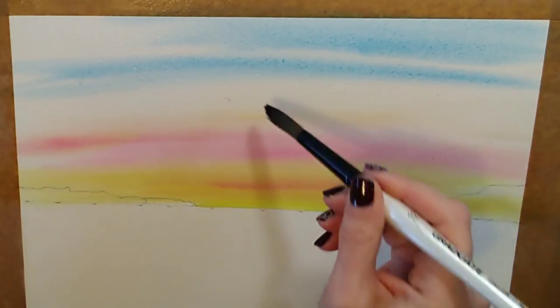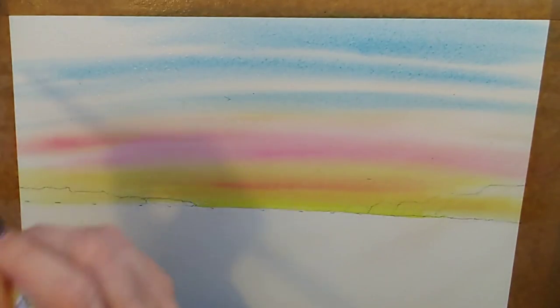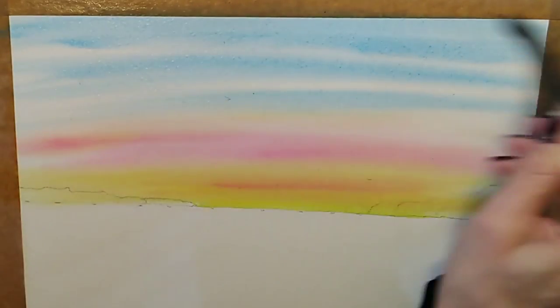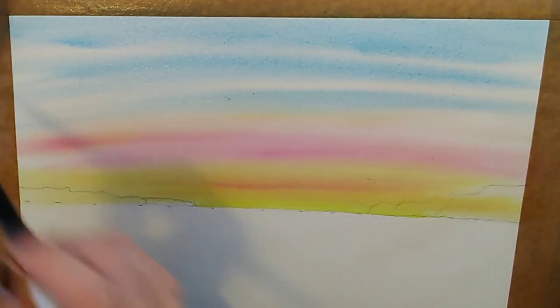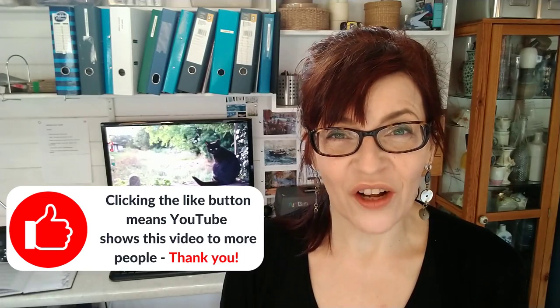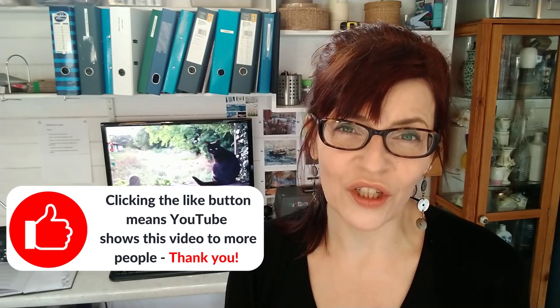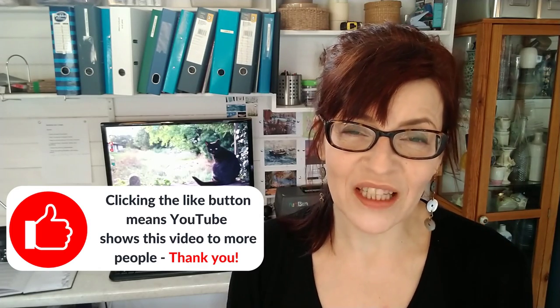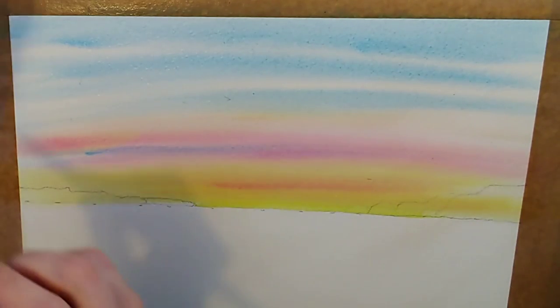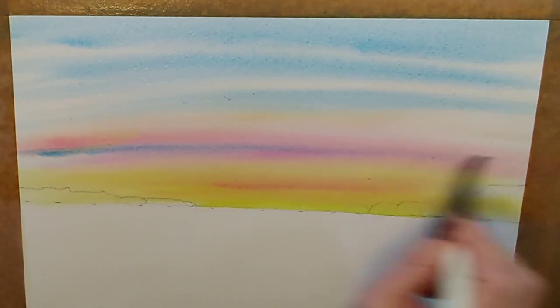Rule number eight is: don't overlap colours that make green. Do you see that I'm being careful not to overlap this blue across the orange and yellow? That's important because if I do, I'll get green, and green is just about the only colour you can't get away with in the sky. I could put a little bit across the pink — pink and blue makes lilac — but I've got to be careful to keep it off the yellow. At this point, could I ask you to click the like button? It sends a strong signal to YouTube, and if you're getting value from this video, I'd be super grateful.